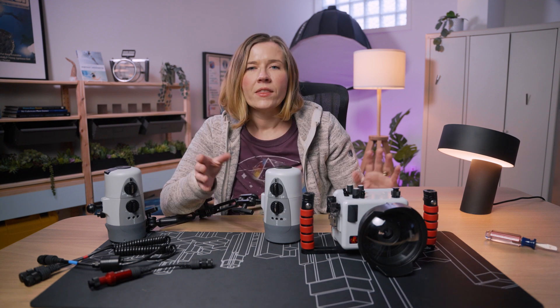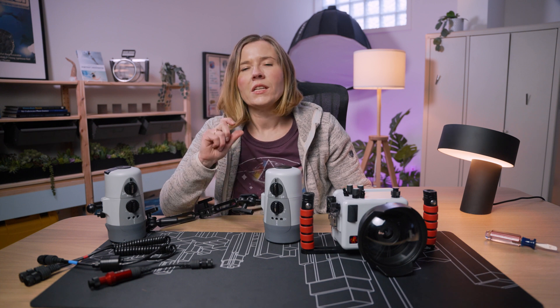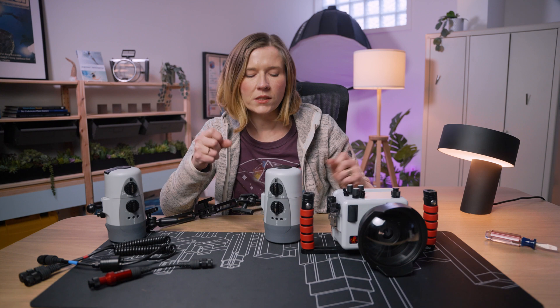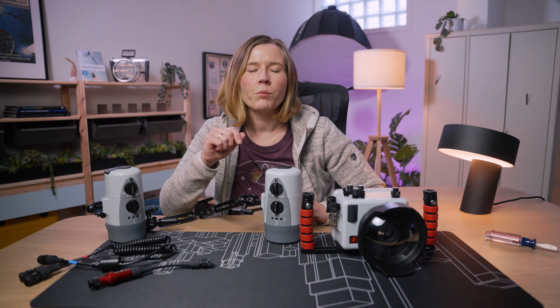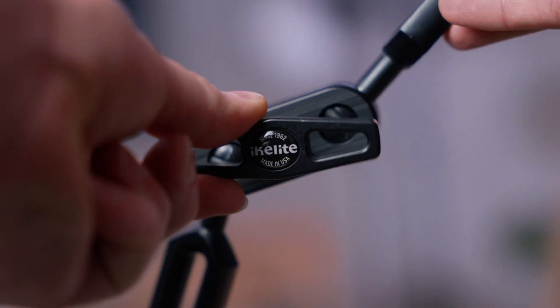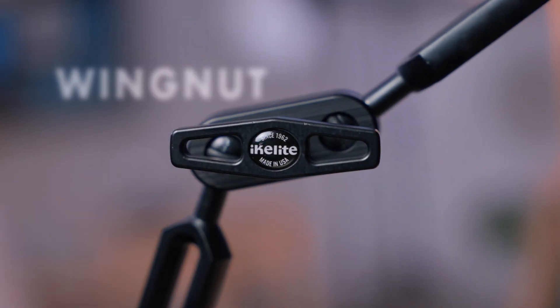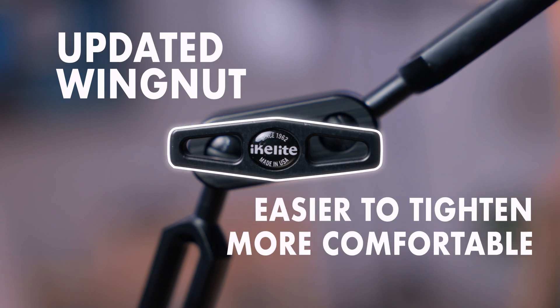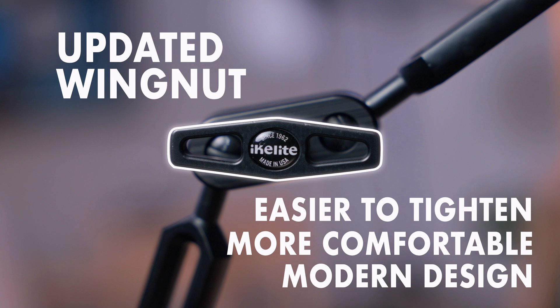Just position your strobes in a way that they're secured to the sides of the housing. You don't really want to keep cranking and cranking to keep them really firm on the surface because that's going to tear up the o-rings on the balls and make them wear prematurely. The new wing nut has a new profile and makes it a lot easier to tighten up those arms. It's a lot more comfortable to use and in my opinion, it's a lot better looking than our old wing nut.